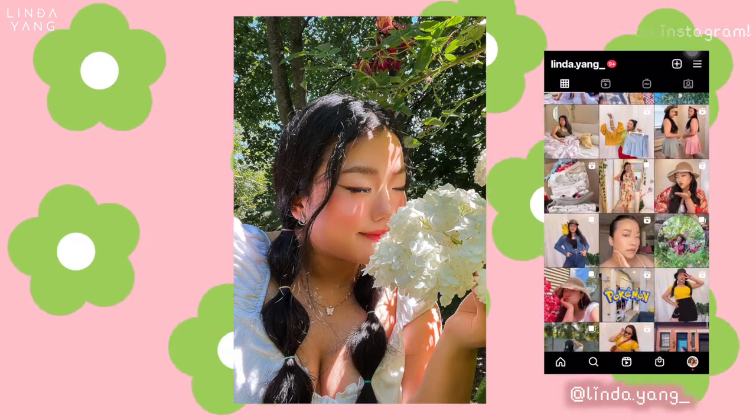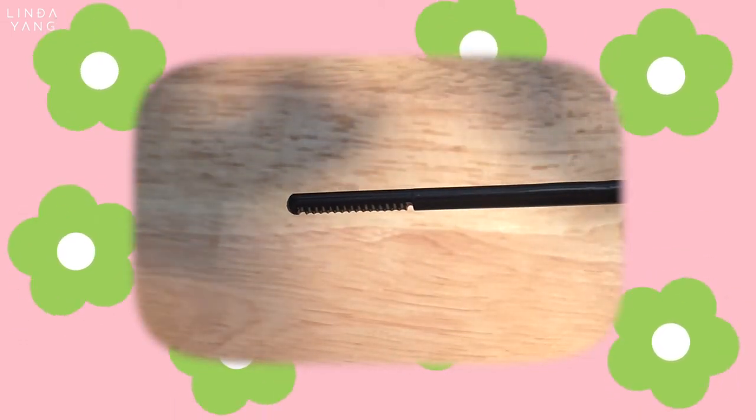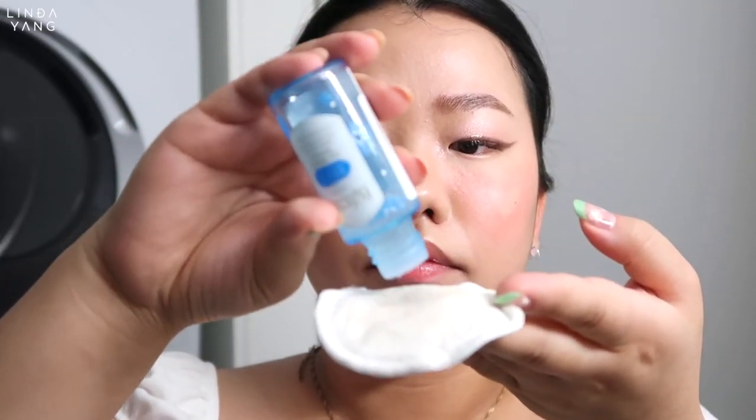Now before I cue the outro, I want to show you how I remove my makeup and cleanse. I'm using Kiss Me Heroin Make Speedy Mascara Remover on my lashes. This is now my holy grail because it melts the mascara and removes it swiftly. It's also really gentle and easy to use. I'm using the by Festa Remover to show just how easy the makeup comes off — what's great about it is that it cleans and moisturizes your skin at the same time. And for the rest of my face, I'm just using a cleansing balm to melt away the makeup.